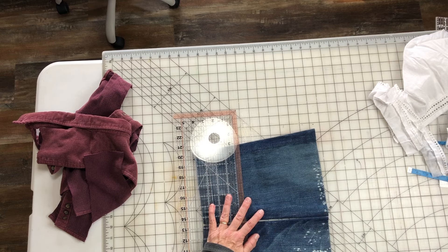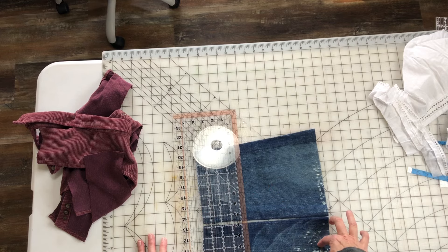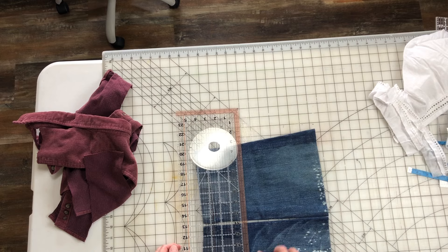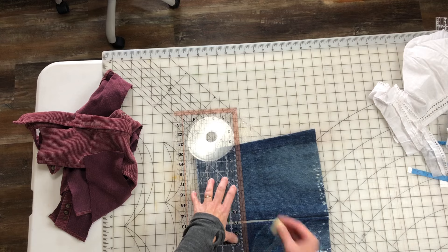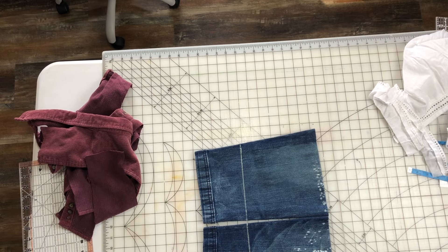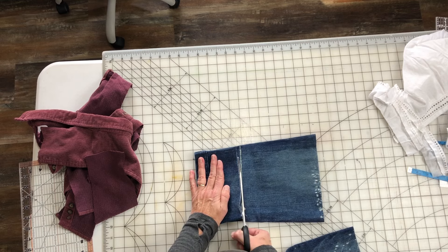I have sewn the ruffle on the bottom of the dress — it's so cute, you guys. Right now I've taken scrap pieces of pants. I'm not sure what pants those were, but I'm going to use these as pockets on the front of this dress. So I want to kind of mark them right about there. That looks a little crooked, but I'm fixing it.